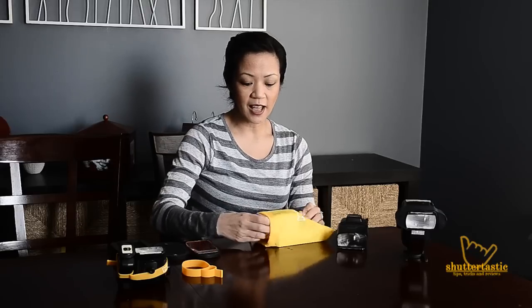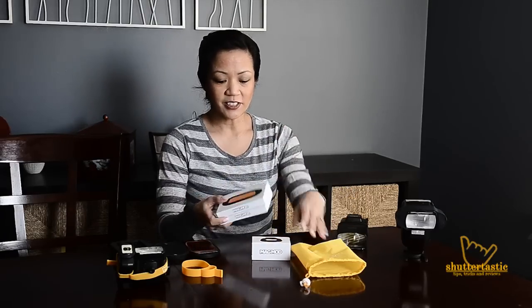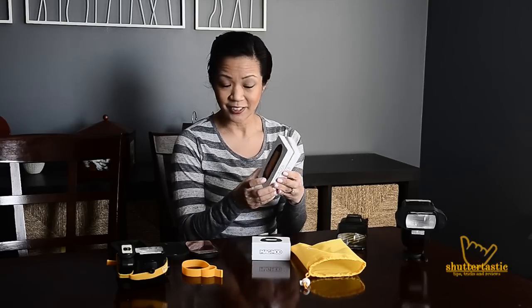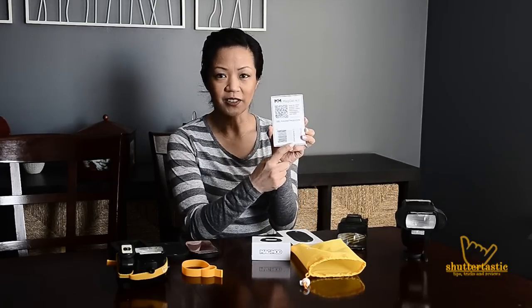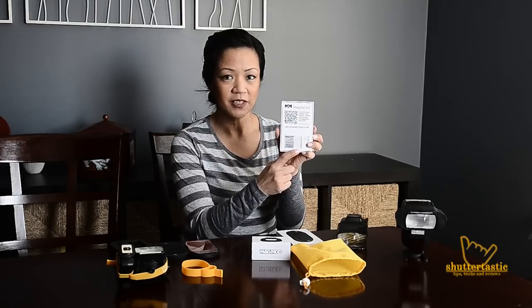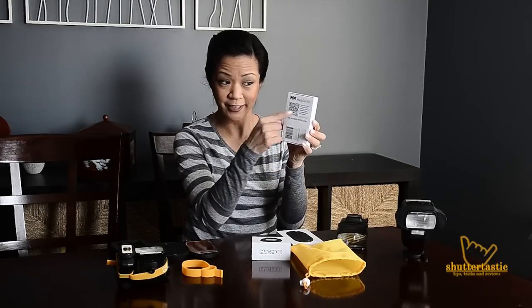The boxes are inside this yellow pouch and I just love the Apple-like cleanliness and sturdiness of the packaging. It also has a QR scan code on the back with a web address for more product info, photos, videos, and instructions. So scan that baby.